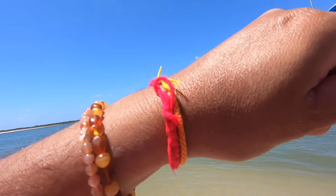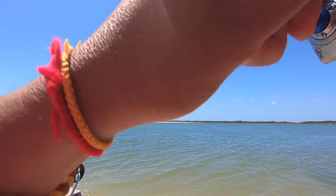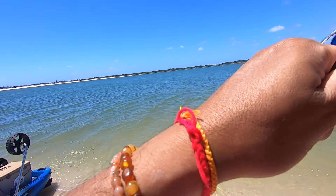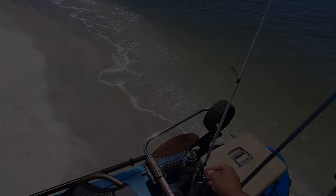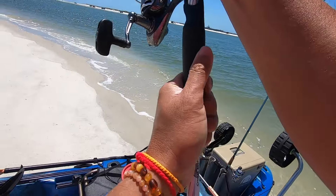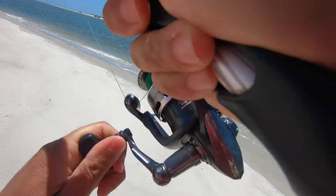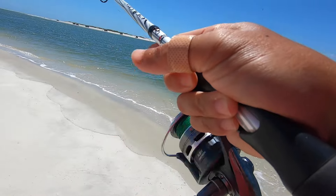I don't think it's a lady fish - oh but of course it is a lady fish. No wait, it's a bluefish. Something ate my sand flea guys - come on please, pompano! Oh it's a lady fish, what the freak. How is a lady fish eating a sand flea?